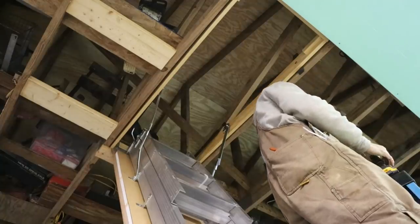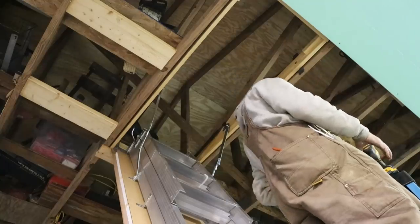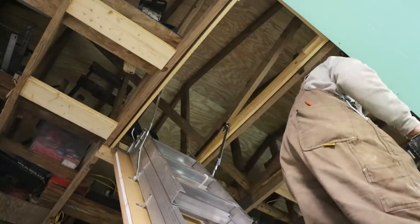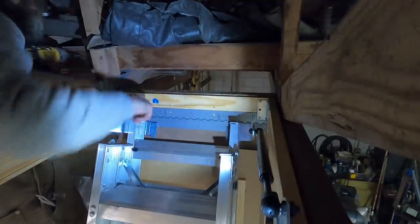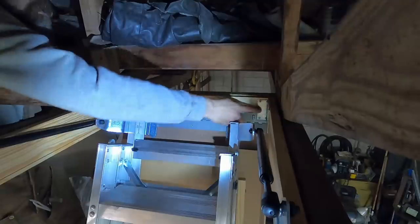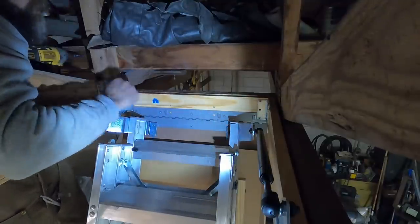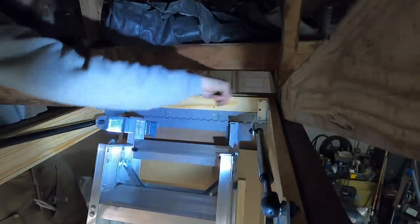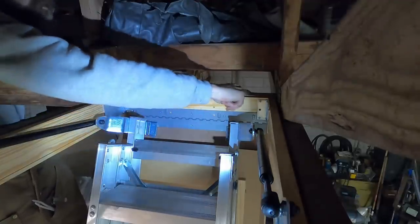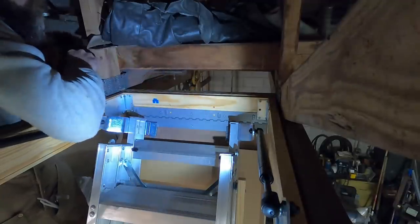There are one, two, three, four, five, six mounting holes up here. We've got the frame of the actual ladder, and behind it we put a header beam to connect to — this takes all the weight along with your trusses. We've got to put the shims in the sides as well.